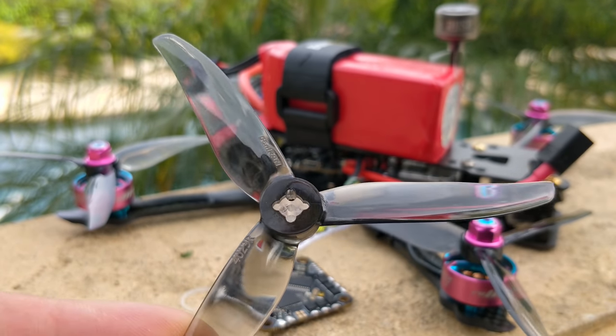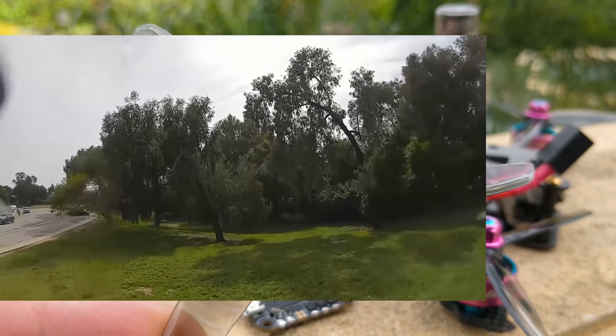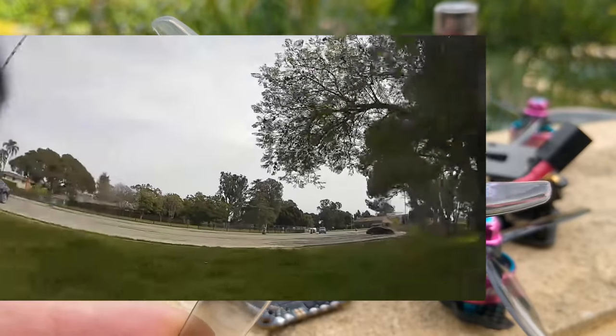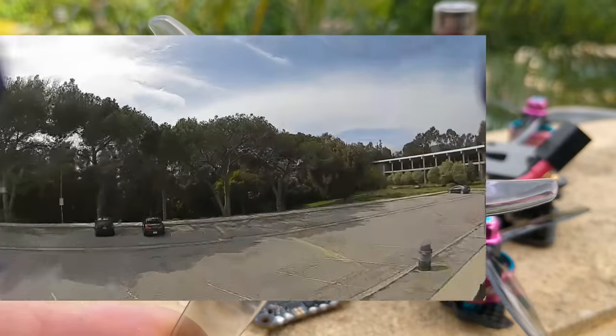Four-inch is a little bit of a troubled size, but let's first talk about this prop. This is a very lightweight, low-load four-inch prop. There aren't a lot of four-inch props to begin with, and there's only one other prop I know of in this category: the three-plus-year-old HQ 4x4.3x3 V1S. That prop was fantastic three-plus years ago and it's still fantastic now. In my opinion, it was the best prop before I tried this one.